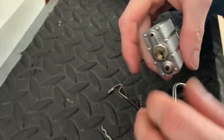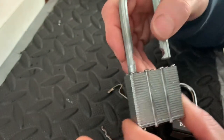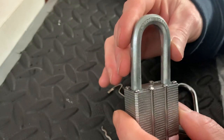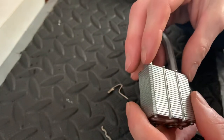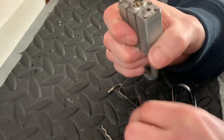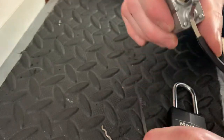This, by the way, is a Master Lock 6121. The body of this lock, the shackle — I mean, it's not a terrible lock, but again with Master, it's got the same weak-ass core, which is a big disappointment.